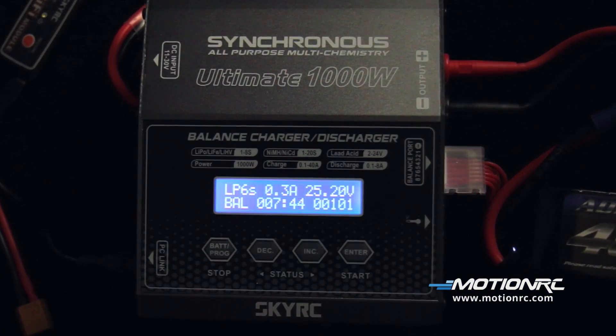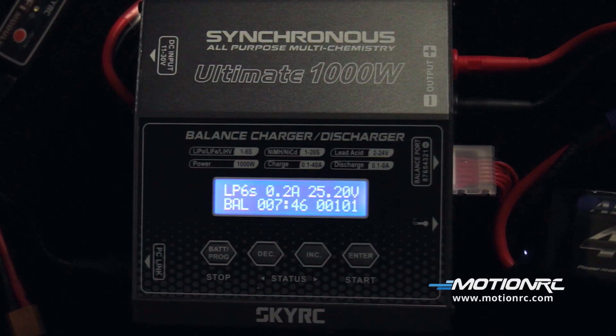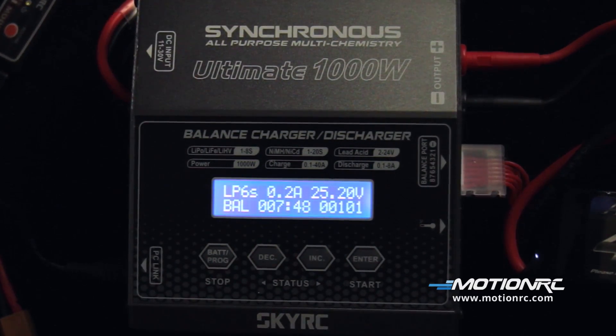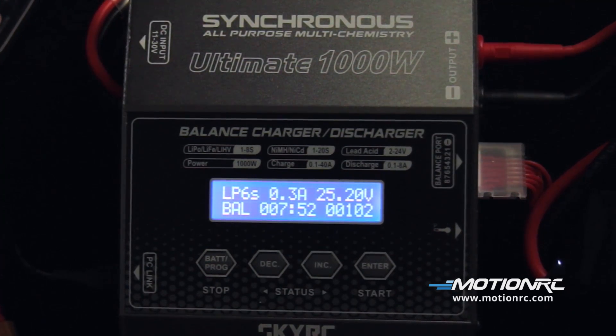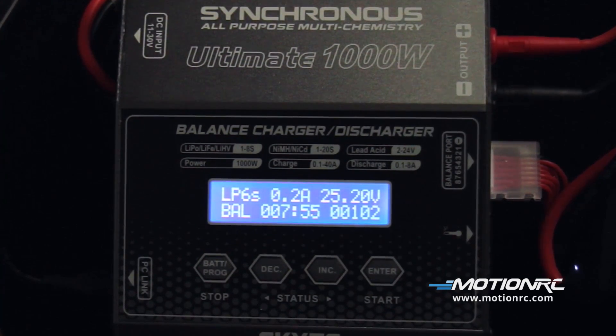The Ultimate 1000W Charger is a rugged workhorse packed with all the top features to support any RC hobby. With that, I'm Captain Mike from MotionRC — see you out at the field.